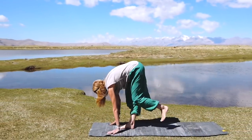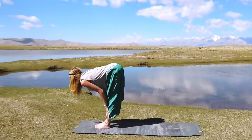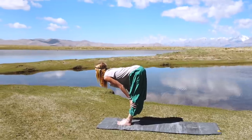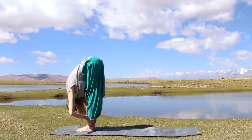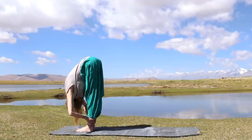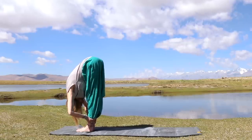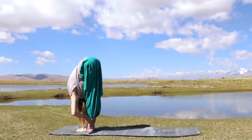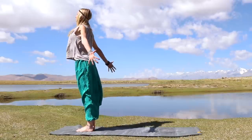Beautiful. Now whenever you're ready, go ahead and walk yourself forward to the front of your mat. Feet together. Inhale, let's come up halfway, lengthening through the body. And then exhale, release yourself into a standing forward fold. See if you can grab your ankles, folding from the hips, allow your head to drop all the way down. A very gentle inversion here, welcoming blood flow into the brain. Just breathe — see if we can get that forehead a little bit closer.